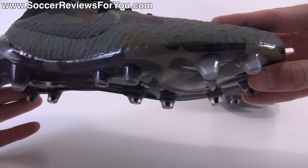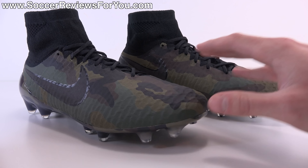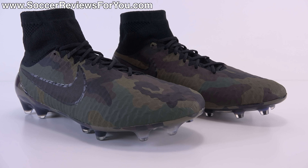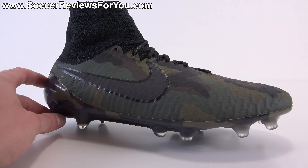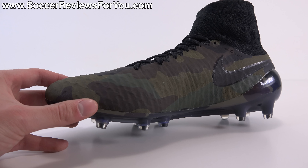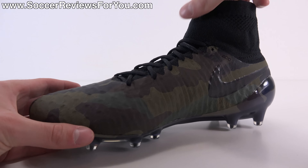The studs are translucent in color, and overall it's a very military-looking Magista Obra — some people love it, some hate it. Moving on to the tech specs: the Magista Obra is a very popular shoe for good reason. We'll go over the basic tech specs in this video, and I'll leave annotations linking to my playtest and traction test videos if you want to see the shoes in action.